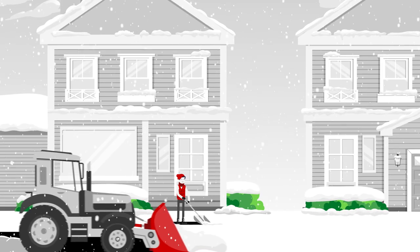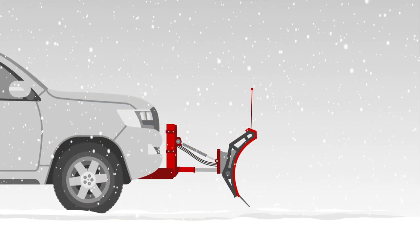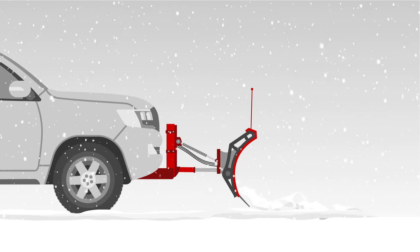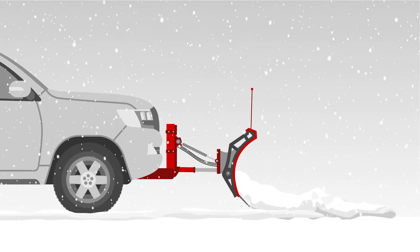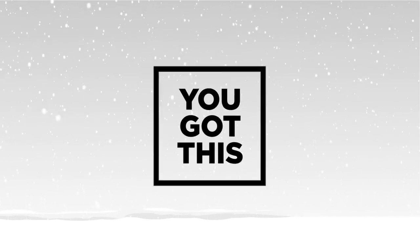Tired of shoveling your driveway or waiting for a snow removal service? A vehicle-mounted snow plow is a great way to get back on the road quickly, no matter how big your driveway. There's a lot to think about when buying your first plow — don't worry, you've got this.